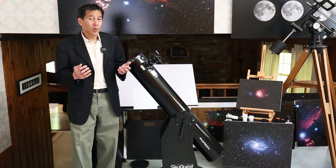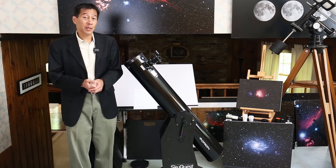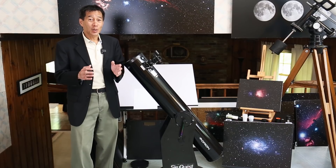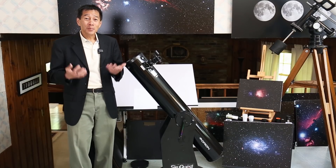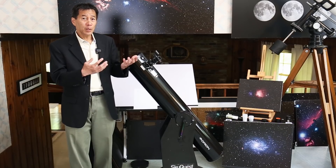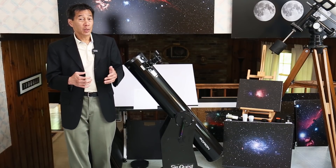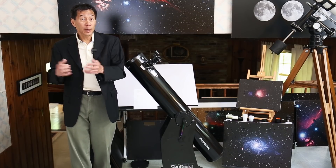You might ask yourself, why stop at 6 inches? Why not get a 10-inch or 12-inch or 16-inch? Well, you can, and many people do. But the bigger the telescope you buy, the less motivation you're going to have to take it out long-term. The limiting factor isn't the telescope — it's you. People tend to use a 10-inch about half as often as an 8-inch. The telescope that shows you the most is the one you use the most, so a smaller telescope used more often will show you more long-term than a bigger one that sits in the garage.